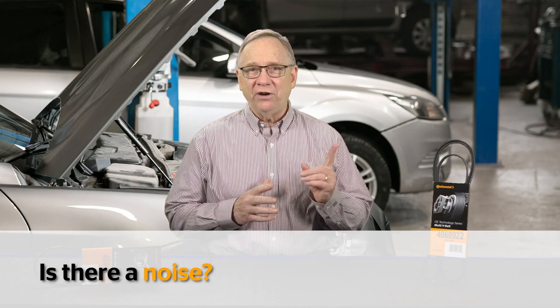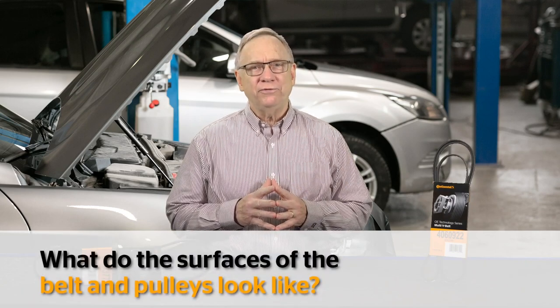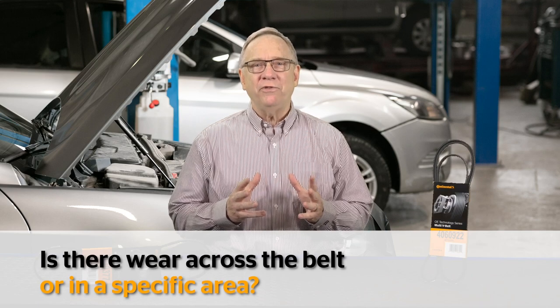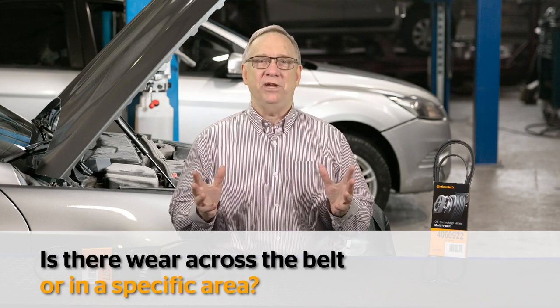When it comes to belt inspection, there are three questions you need to ask. Is there a noise? What do the surfaces of the belt and pulleys look like? Is there wear across the belt or in a specific area?